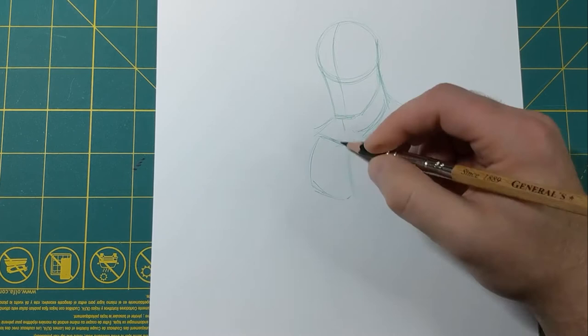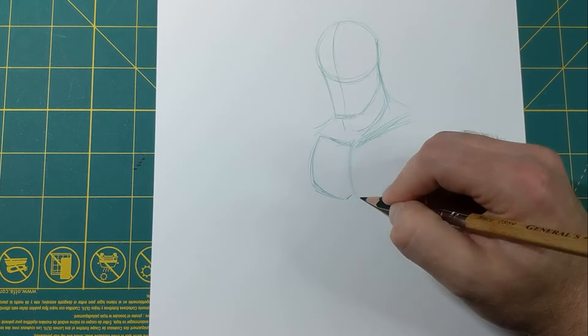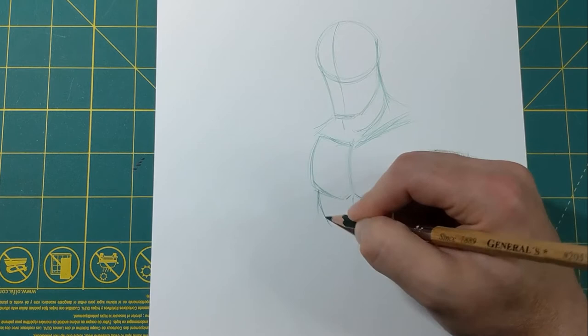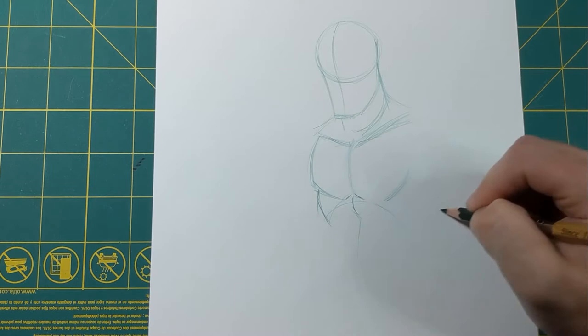With the chest we kind of come down here on the side and make almost like a tiny W shape, and keep bringing this line down. We've got this part of the ribcage here, and come all the way across, bring this down to the waist — get the waist right there.